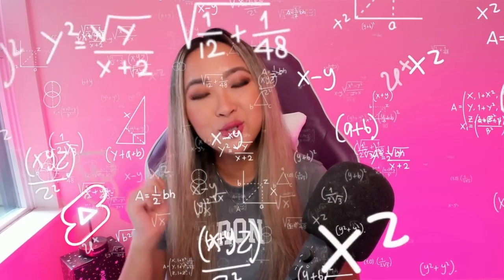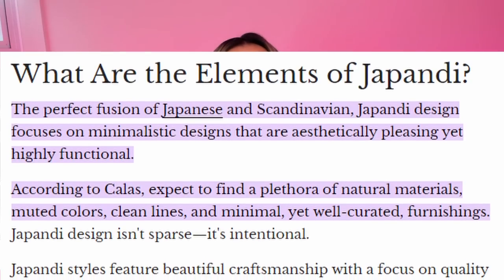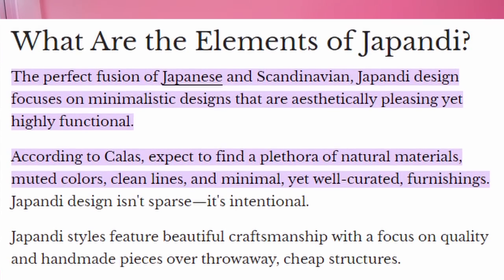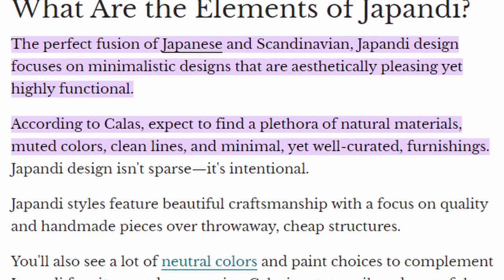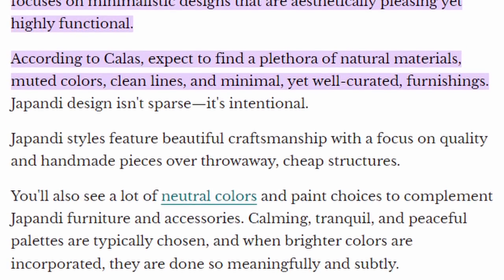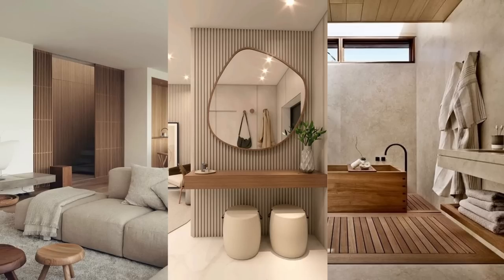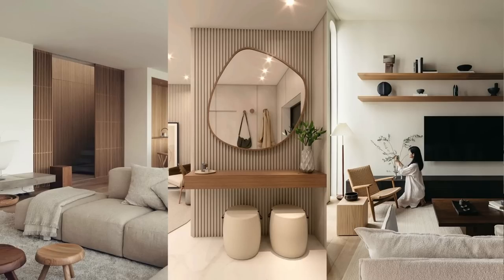I had to put my researching hat on and go to Google to check out what Japandi really means. Basically, Japandi is the perfect fusion of Japanese and Scandinavian focusing on minimalistic designs that are aesthetically pleasing yet highly functional. We can expect to find a plethora of natural materials, muted colors, clean lines, and minimal yet curated furnishings.